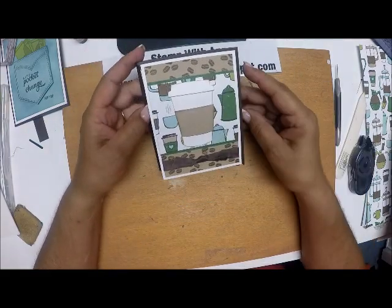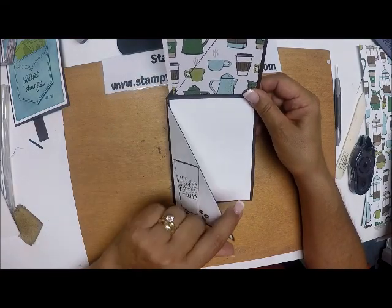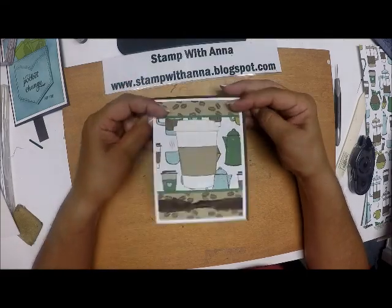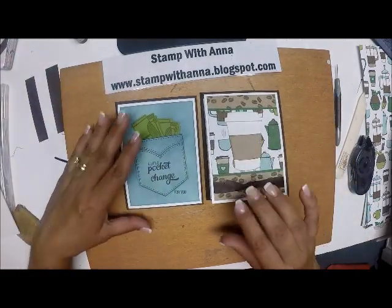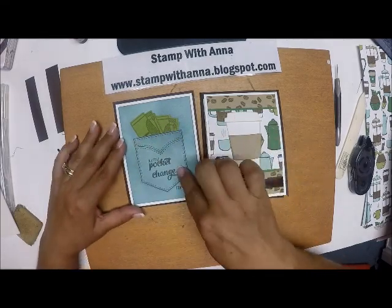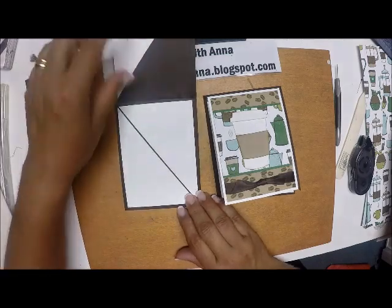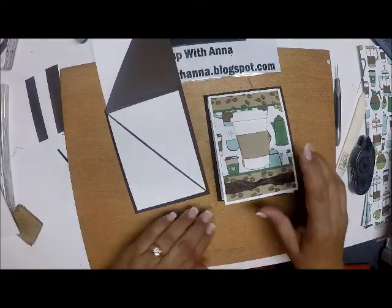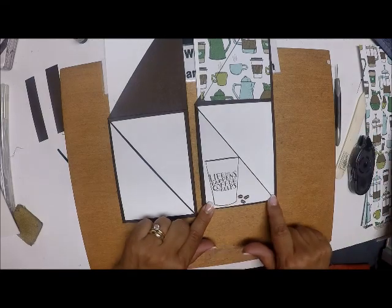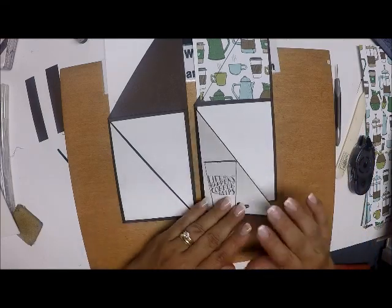So I have this card here — it opens up this way, and this is where I can write my message to this woman. It is almost like the original one, except that one I used the Pocket Full of Sunshine stamp set to make a pocket that says 'A little pocket change for you' with some cash. I wanted to be able to put a gift card in there, so I sealed that one up. This one I'm not giving a gift card — I'm actually giving something else to go with the card, so I do want to be able to write on it.